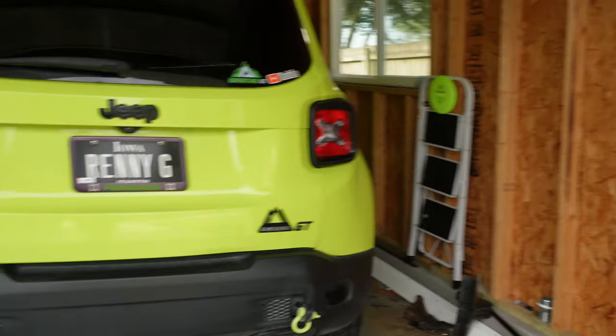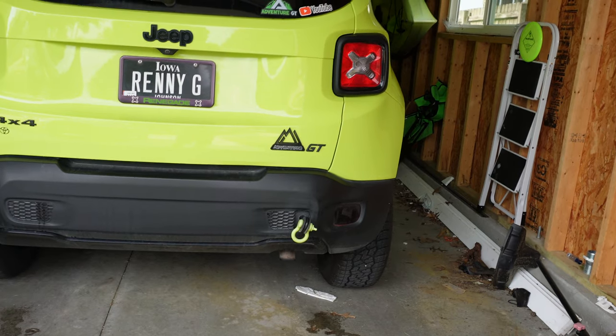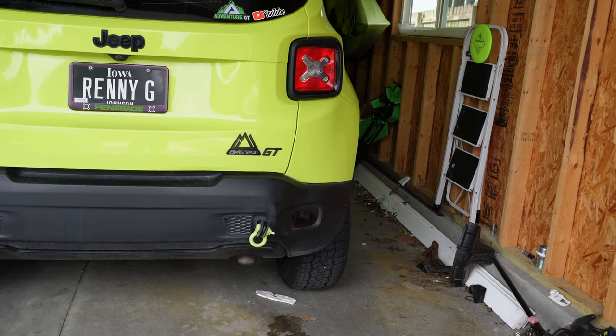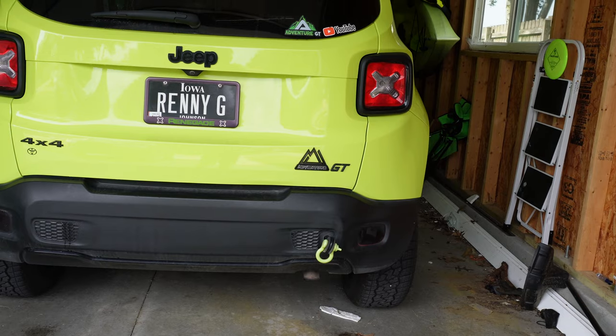This bumper slash trailer hitch is very specific. Basically what it's going to do: we're going to be taking off the bumper and reinstalling a new bumper. The metal bumper itself is going to be the trailer hitch, and we have to cut a centerpiece — a bezel — for the hitch to be exposed.